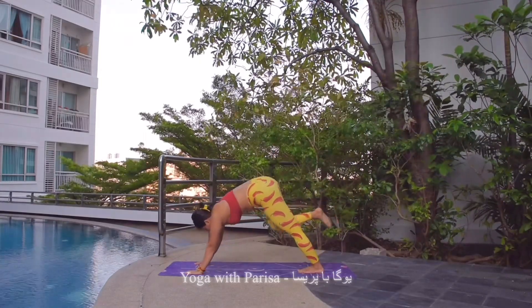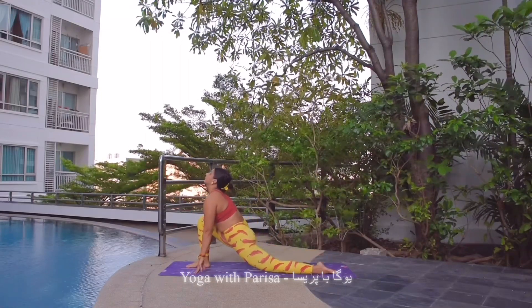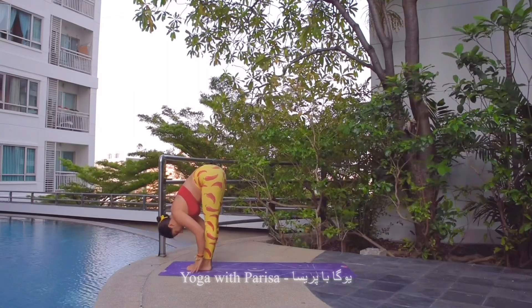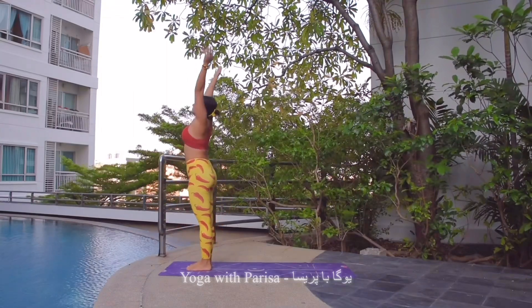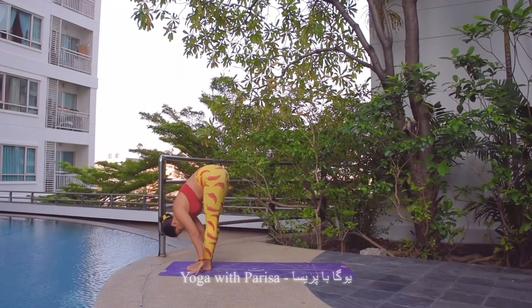Inhale, right leg up. Exhale, right leg front, left knee down. Inhale, head up. Exhale, left leg forward, head down. Inhale, arms up, arching back. Directly bending forward with exhale.